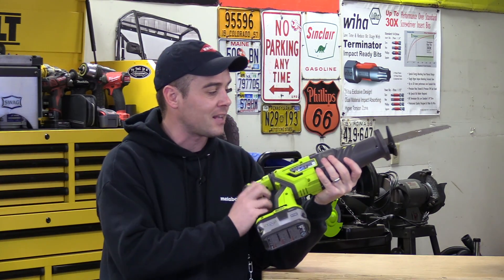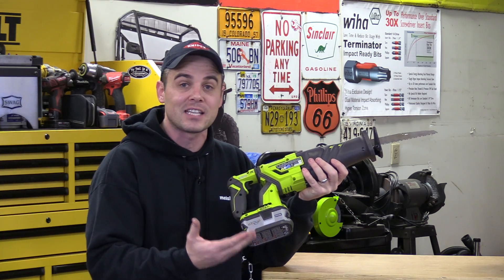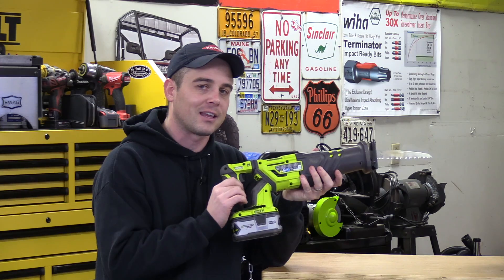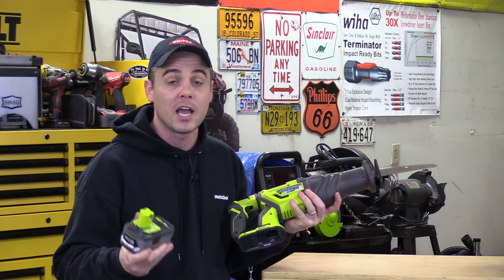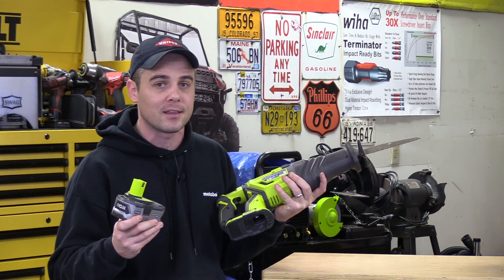I paid $119 for this at the Home Depot a few months ago when it first came out, and it does have a 3-year warranty against manufacturer defects. One thing to keep in mind: currently it's only sold as a bare tool, meaning it does not include a battery pack or a charger — you would either need to own those already or buy them separately.